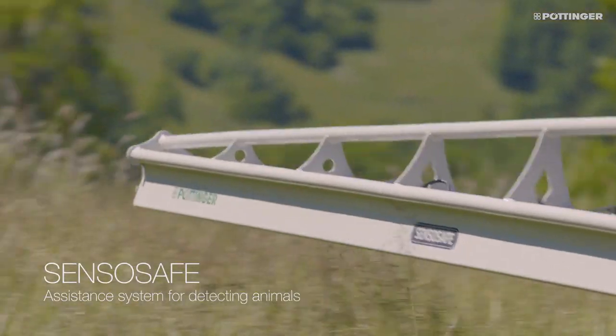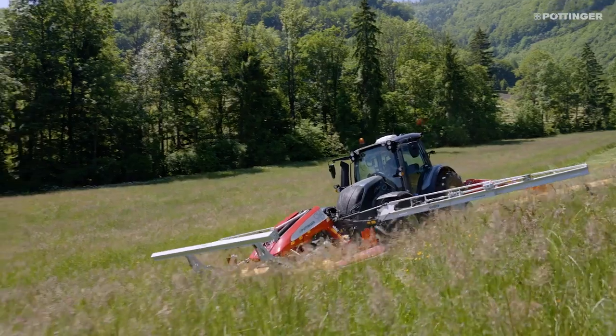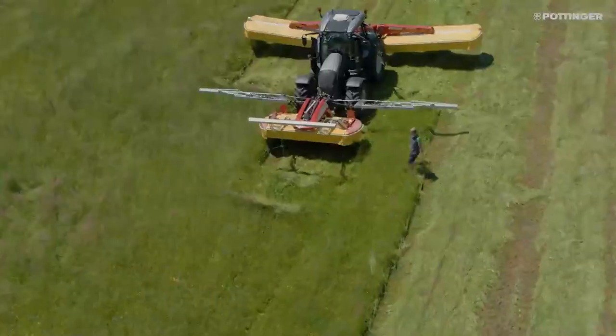ScensoSafe is an automatic assistance system that detects animals during mowing. It enables you to identify fawns and other wild animals hiding in the field and to save them from getting caught by the mower.